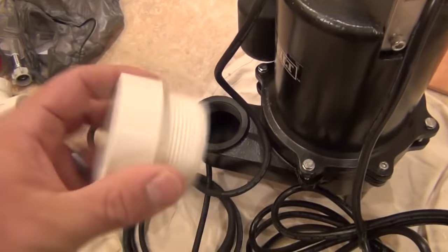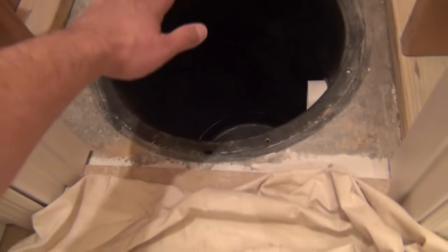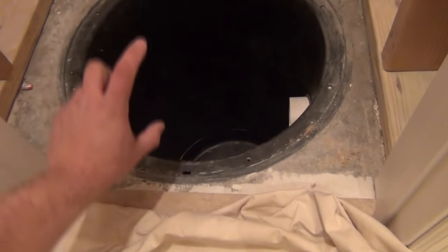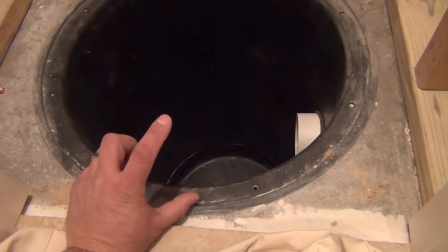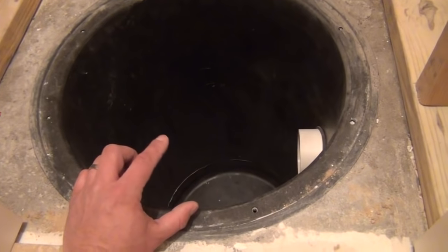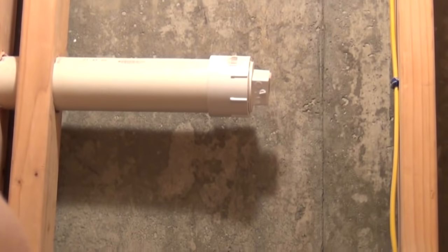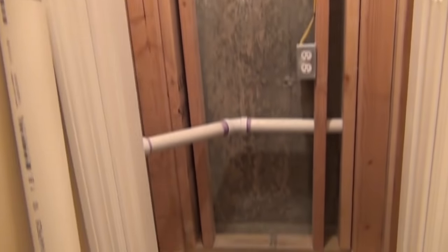Now I'm going to attach the fitting on the pump. We're going to cut a section of PVC to get us from the bottom of the pit to the top, sticking out about two inches above the pit. That will allow us to connect our check valve and continue the plumbing up to the connection of my sewage main that goes around this wall.